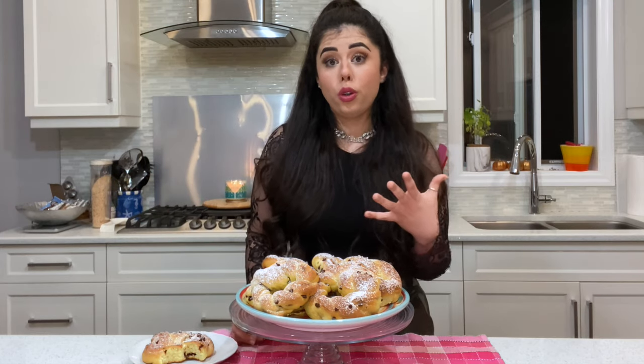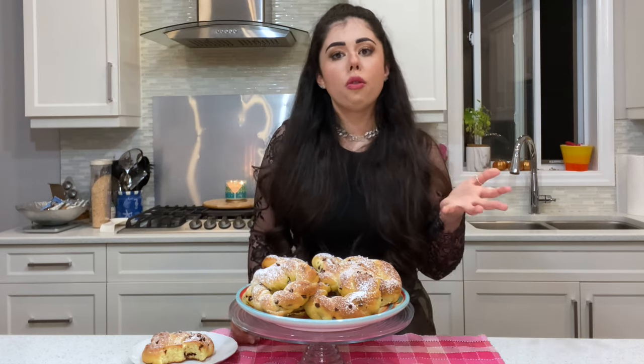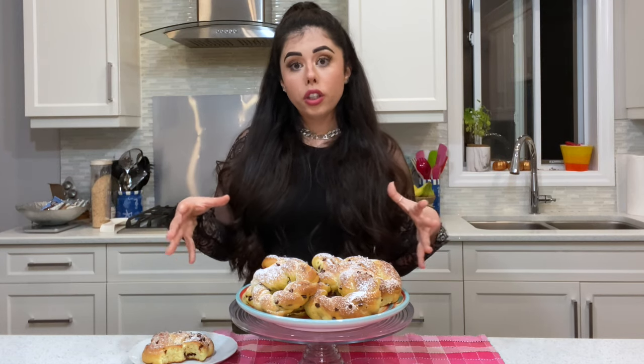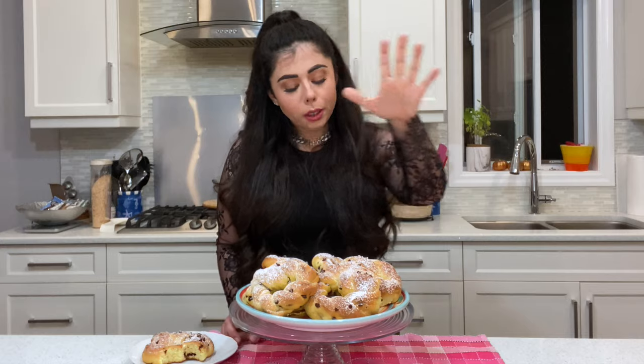You can eat it with a nice cappuccino like the Italians do. In my house we eat it for breakfast because Italians love a sweet breakfast more than a savory one, but you can have it any time - snack, after dinner, after lunch, whenever you're hungry. If you put it in a ziplock bag or a sealed tight container, they last up to seven days. You can also freeze them after cooking - let them cool, put in a ziplock bag, and freeze. Every time you're craving a brioche, just put it in the oven for two to three minutes until thawed.